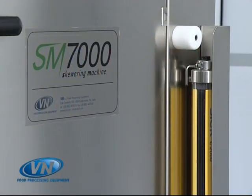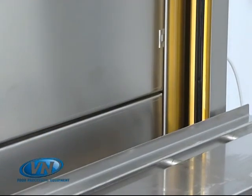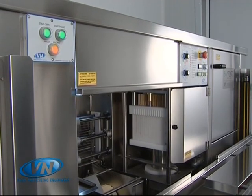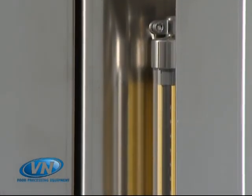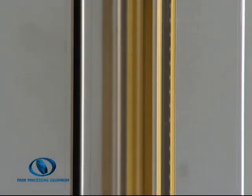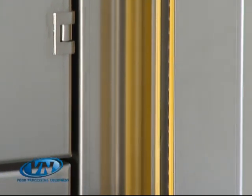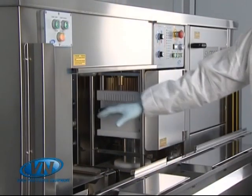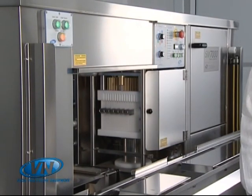The process is monitored and controlled in its minimum detail. This ensures a high quality product and maximum workplace security for the operator. The SM7000 has a security system composed of invisible sensors which protect the entire work surface. This system detects the intrusion of any foreign object and immediately interrupts the work in progress.